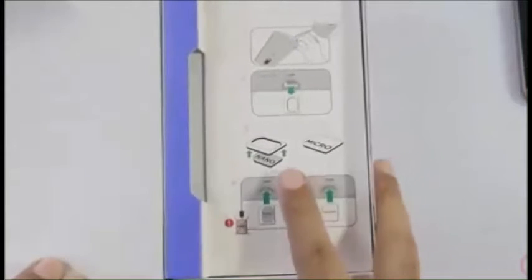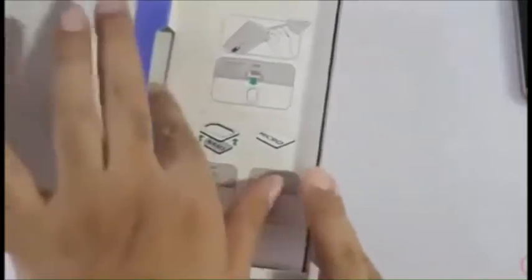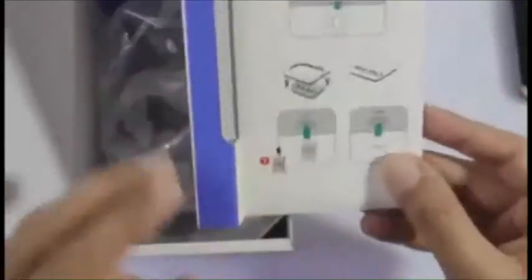As you can see, it's a dual SIM device. It uses a micro SIM card and you're not supposed to use nano SIM cards with adapters on this one.